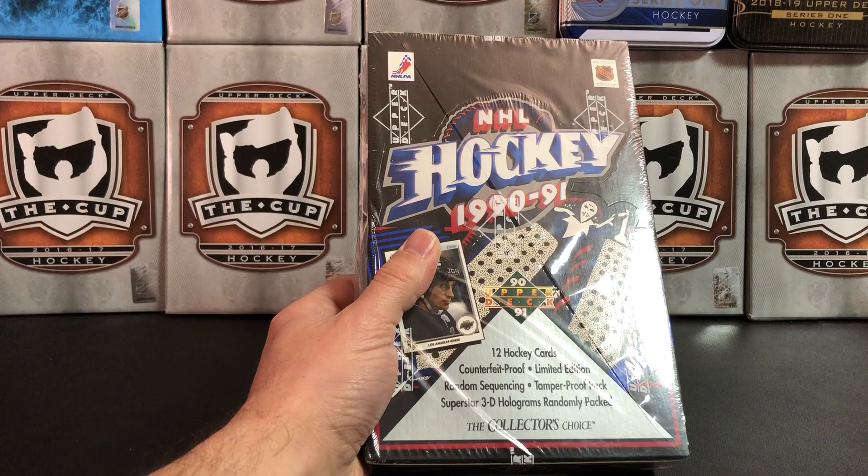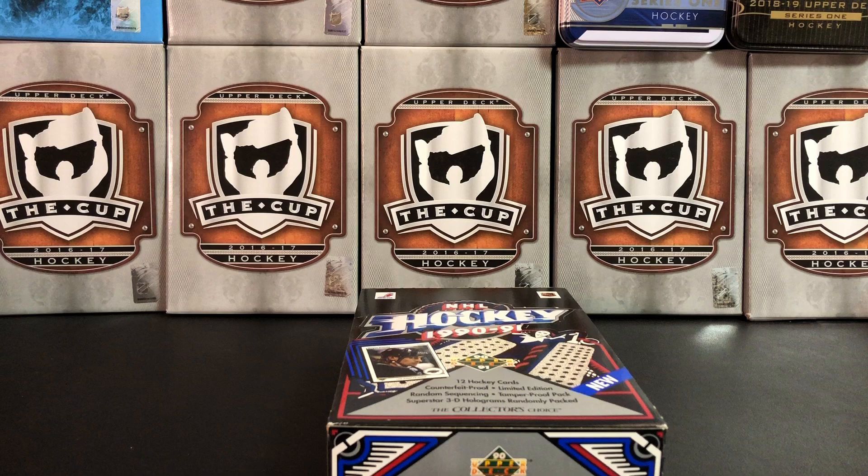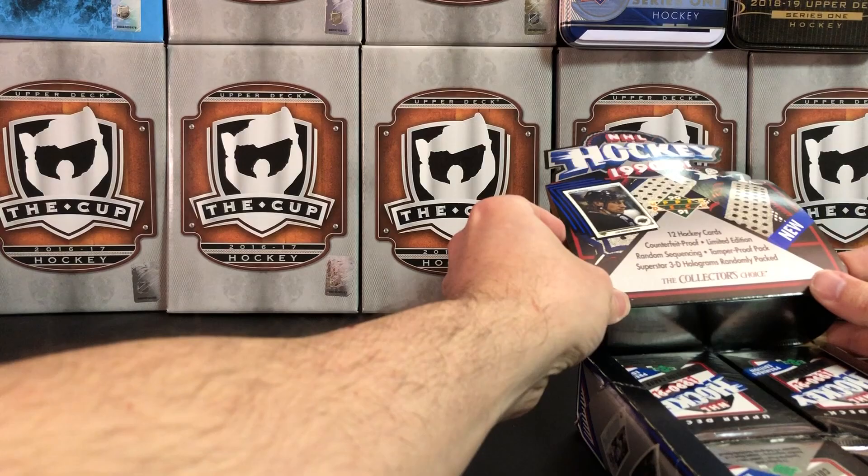So let's open this up and take a look. There are lots of Hall of Famers in here and quite a few good rookie cards as well. Nothing really of great value, however, just because this was the era when cards were just being so mass-produced — there was just so much of this stuff.